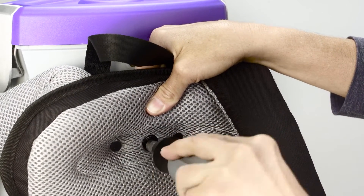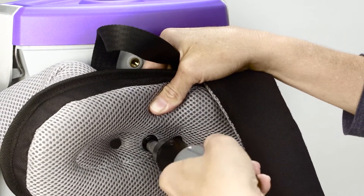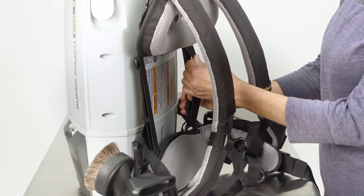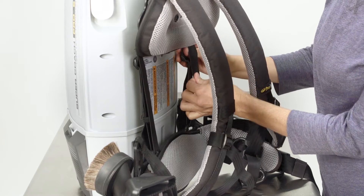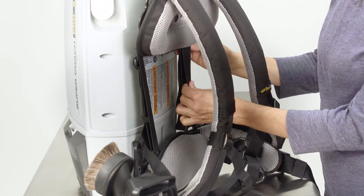Thread the screw into the appropriate position in the unit. Re-adjust the tensioning straps to provide a slight resistance to the pivoting bar. Be sure the straps are adjusted evenly.